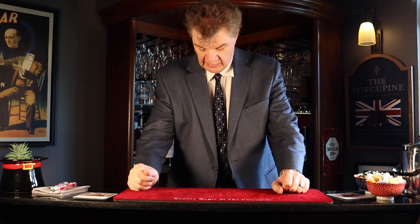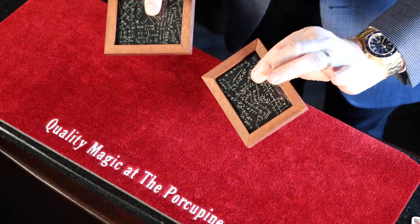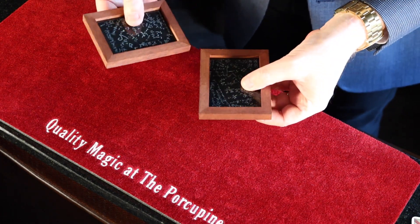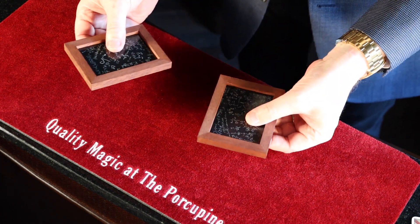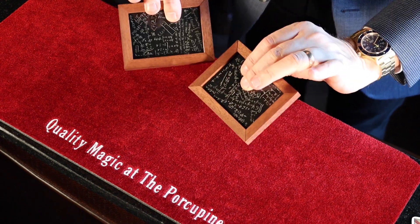Hello everyone, I've got a real treat for you today. I've got miniature versions of Einstein's actual blackboards. This is what he wrote his amazing equations on. Now of course the ones he did were much much bigger. You know, these are still magical.